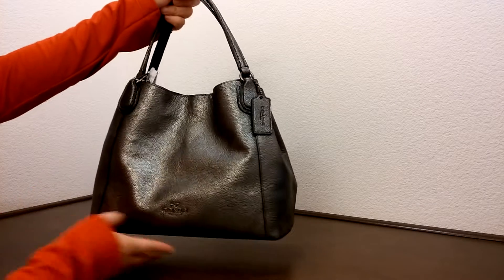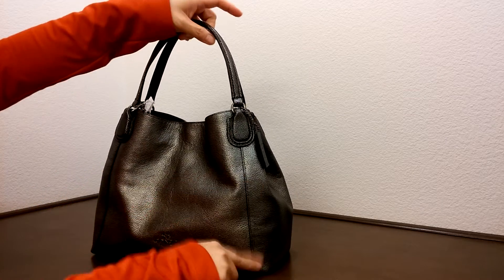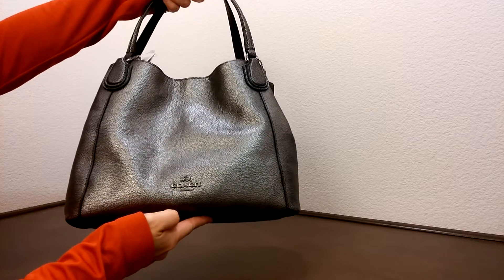It has some really interesting design on the two sides here along with here. I'm not sure if you could see the logo right here.